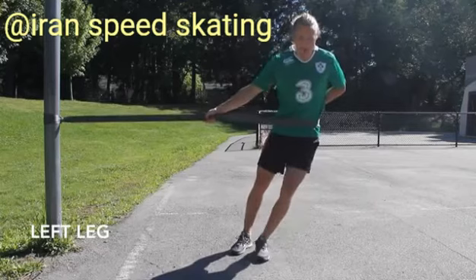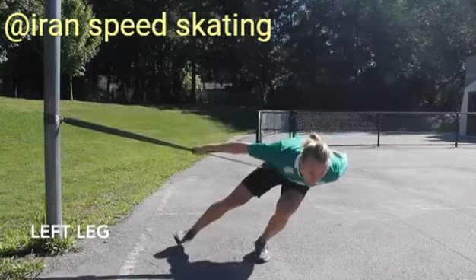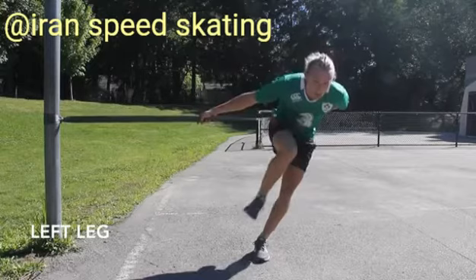Now we will move on to the left leg. Plant your left foot so you have a bit of lean. Bring your chest down. Extend your right foot. And then drive your right knee up, leading with your knee, not your foot.